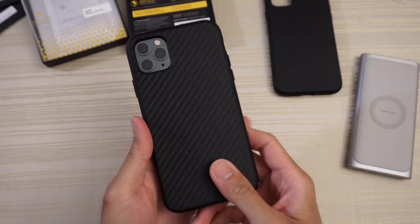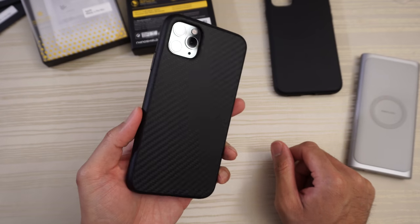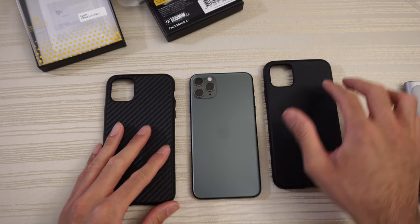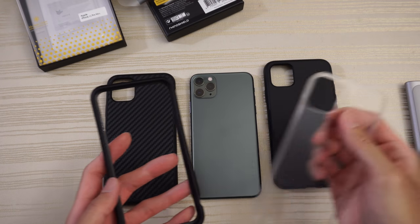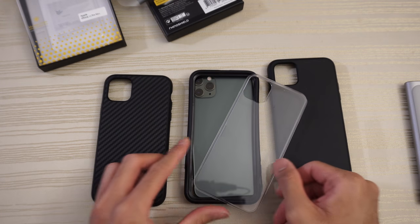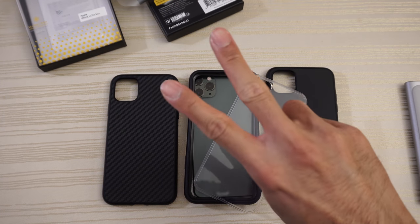Wireless charging works like a charm. This one is the Rhino Shield Solid Suit in the carbon fiber colorway. Let me know what you thought about these cases in the comments down below, and once again a special shout out to Rhino Shield for sending these cases over. Thanks for watching, peace out.